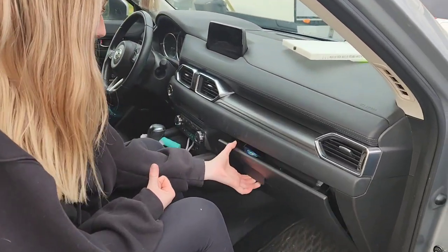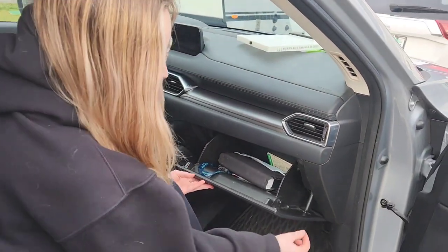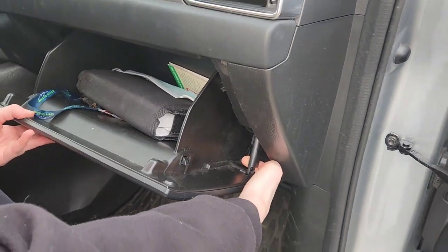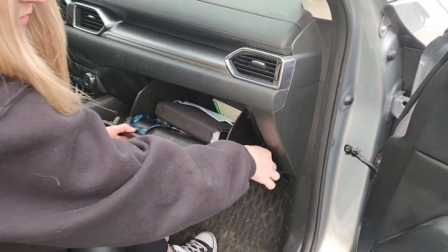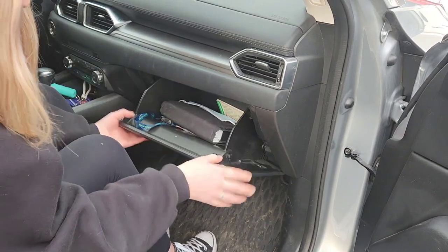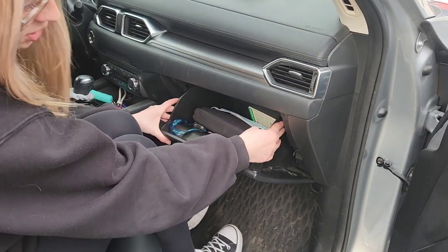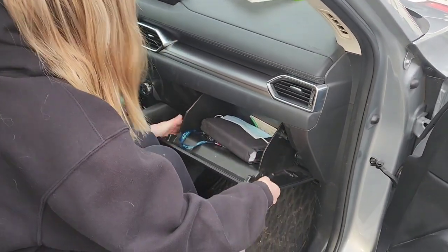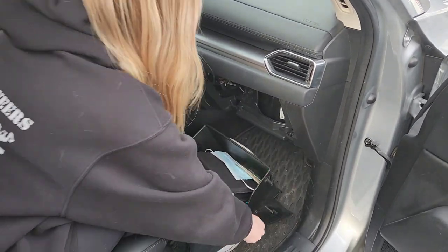First thing you got to do, open the glove box. Then there's this little thingy on the side here. You got to pop it out — it's like a shock absorber — so you can put it in there so it makes it easier for you. And there's two little knobs that go into your glove box here, so you want to squeeze these and it should just pop right out.